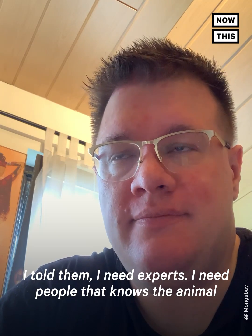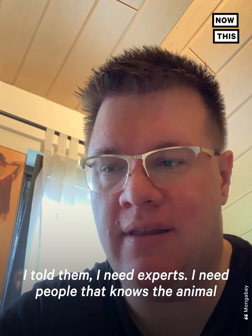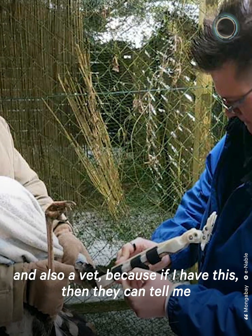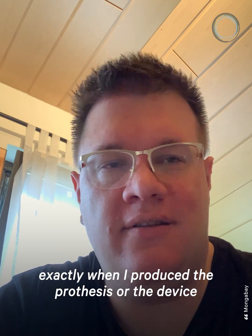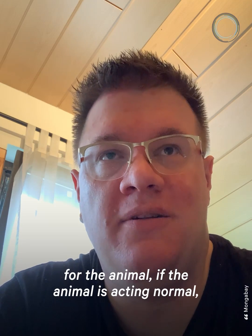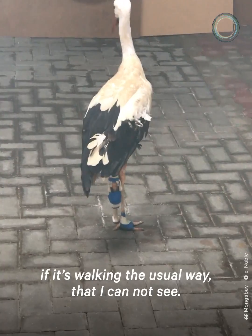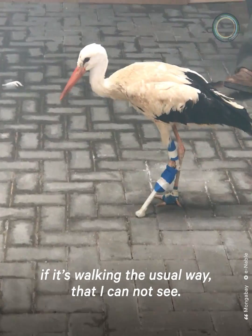I told them I need experts — I need people that know the animal, and also a vet — because they can tell me exactly, when I produce the prosthesis or the device for the animal, if the animal is acting normal and if it's walking the usual way that I cannot see.